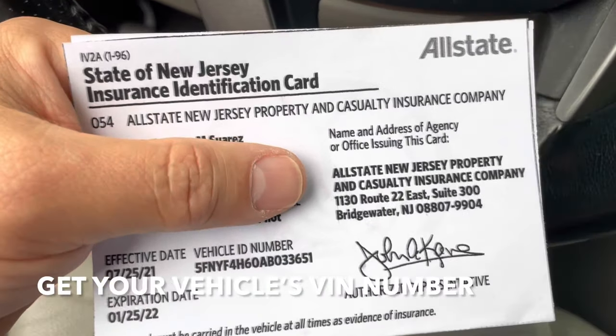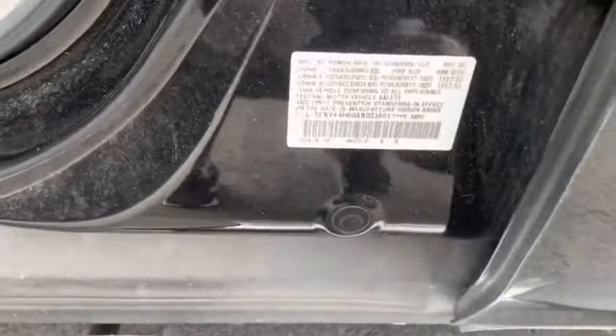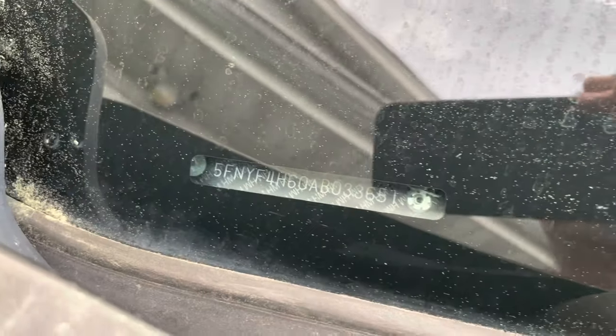Next you need the VIN number of your Honda, which you can find on your insurance card or vehicle registration. You could also come out here and find this sticker on the side of the car — your VIN number is right here. Or you can come over by the windshield and your VIN number is there too. Write that down, you're going to need that.